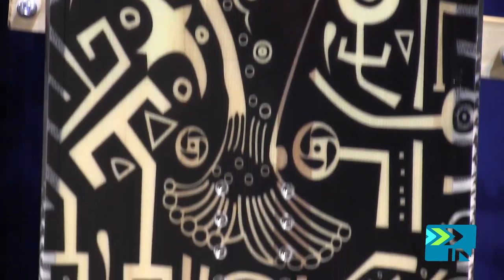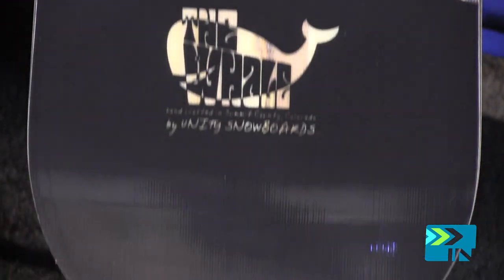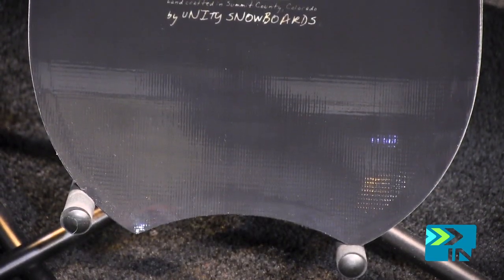We shifted the wide point back to match the nose rocker so that the board engages into a turn quicker with the rocker, and by doing that we created this big wide powder nose. So it's super fun, really high-end board.